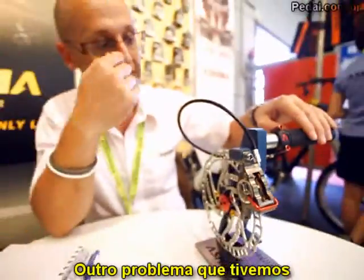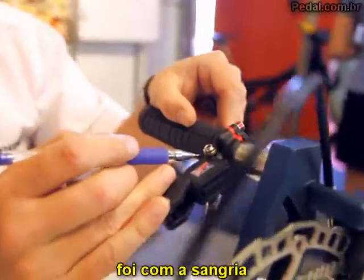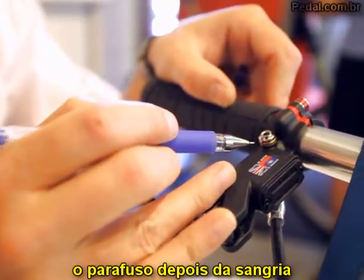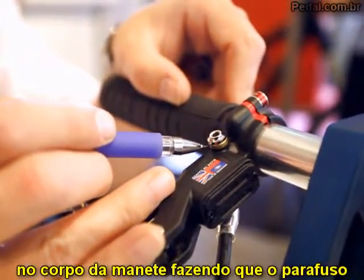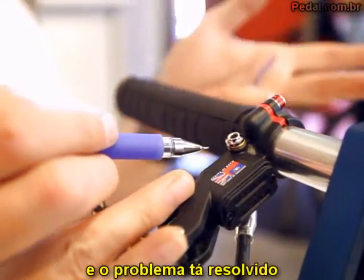The second issue we had was to do with the bleeding of the system. Some customers were over-tightening this bleed screw after bleeding and causing the plastic to crack. You can see now the production solution is to put a brass insert inside the plastic injection molding, so this screw actually butts up against the brass. The problem is resolved.